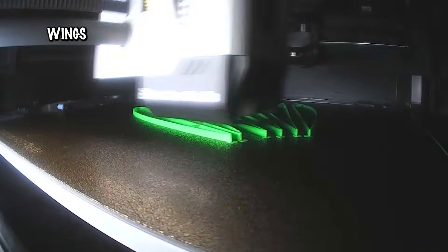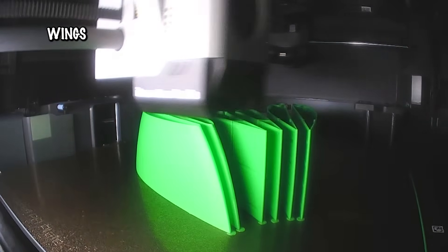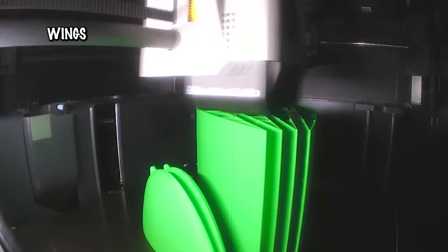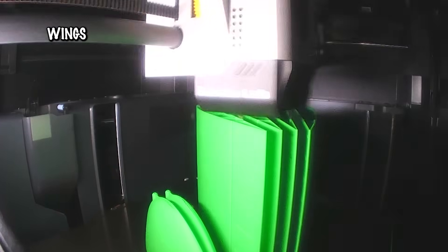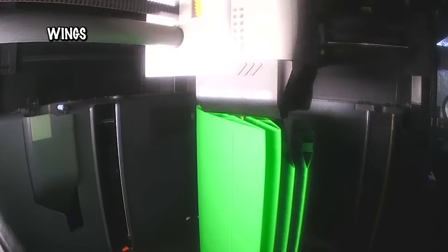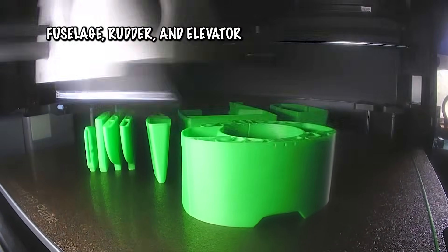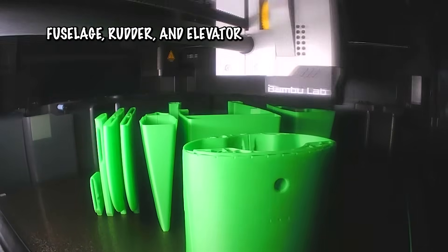When it comes to bringing the Crackle Cub to life, the 3D printing process is surprisingly straightforward. The model was designed with makers in mind, so everything you need is packaged neatly into the project files. You can even load the provided Cura Profile or G-Code if you're using a standard Marlin printer, meaning you don't have to spend hours tweaking settings before your first print. For filament, regular PLA is more than enough. Thanks to the clever design, you don't need lightweight PLA or exotic blends unless you want to shave off a little extra weight.